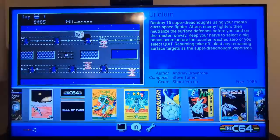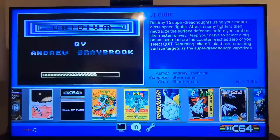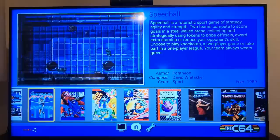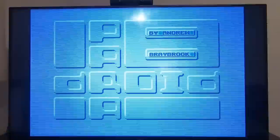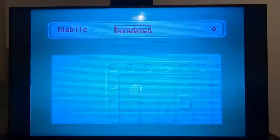Let me show you the other features of this thing first before we delve deeper. To start a game, let's go for Paradroid. You just press the big red button and it loads fairly quickly. I'm not sure how that's looking on camera — it's a bit squint, obviously — but this does look really, really nice.